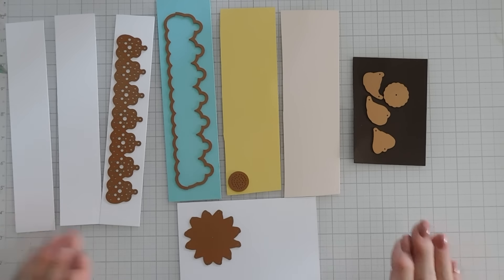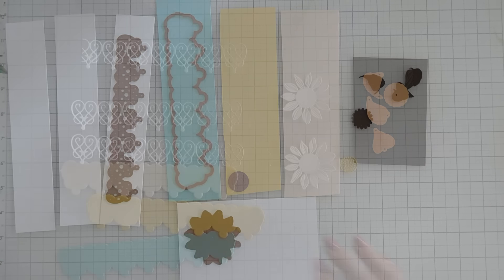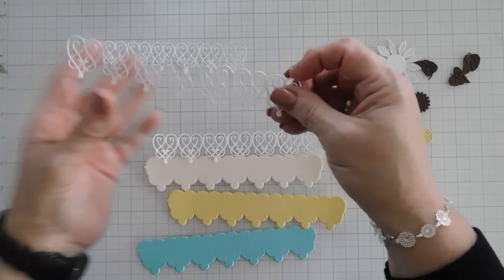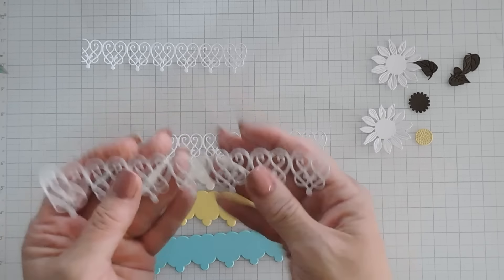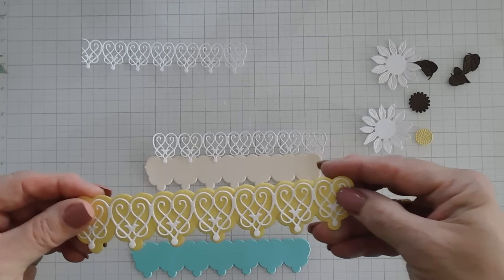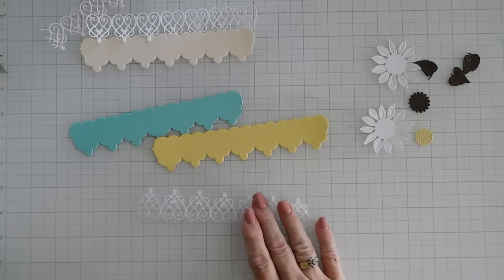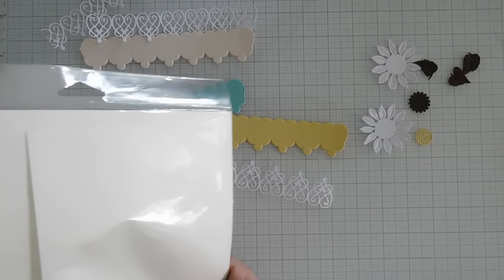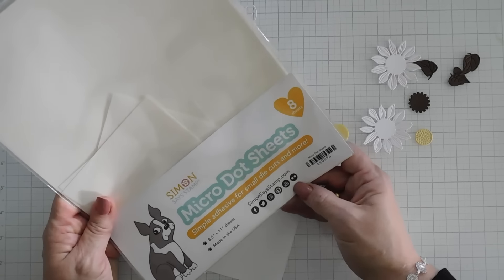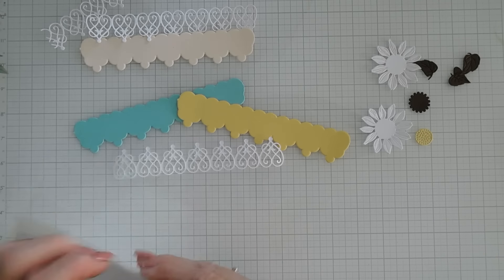I have a little bit of die cutting to do. I'm going to run everything through my die cut machine and then we'll build our card. Everything is die cut. First, we're going to take our lacy layer — isn't that so pretty? I'm going to go ahead and layer that on my background. Now you could use glue, but I'm going to use some micro dot sheets. These are from Simon Says Stamp — they're little dots of adhesive that kind of create a sticker with the background.